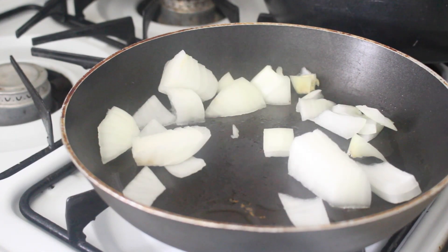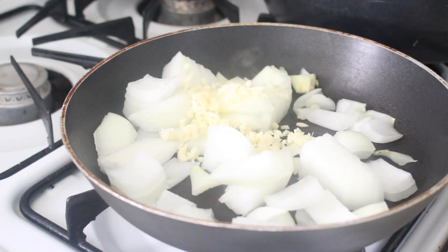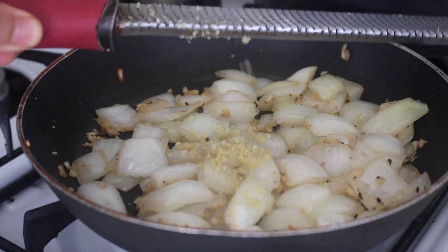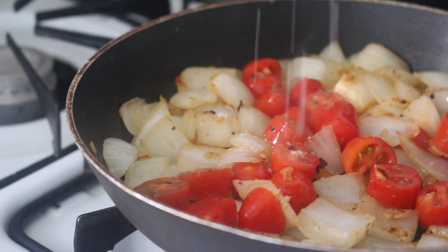For the curry, to half a tablespoon of coconut oil, add in one chopped onion, two freshly minced garlic cloves, and salt and freshly cracked black pepper. Grate in two teaspoons of ginger, then add in one cup of chopped tomatoes. Salt and pepper this layer as well.